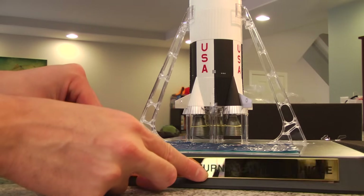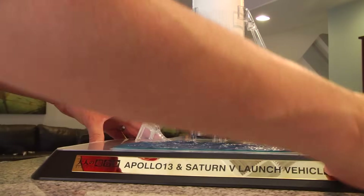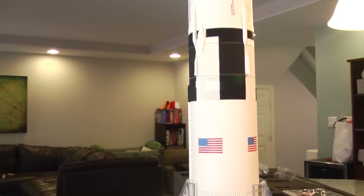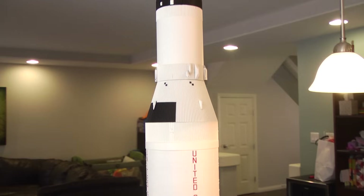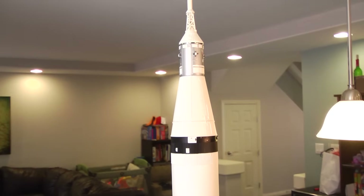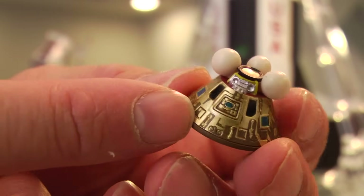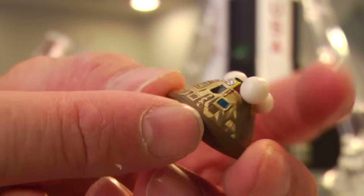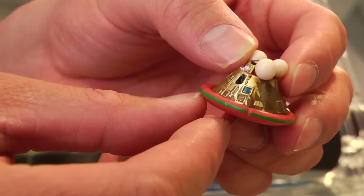And there it is — it's beautiful. The nameplate is attached, and I've got my very own 1:144 scale Saturn V in all its glory. The set is completely loaded with accessories, and one of my favorites is the re-entry command module, which you would use to display at the bottom of the Saturn V model with the raft.